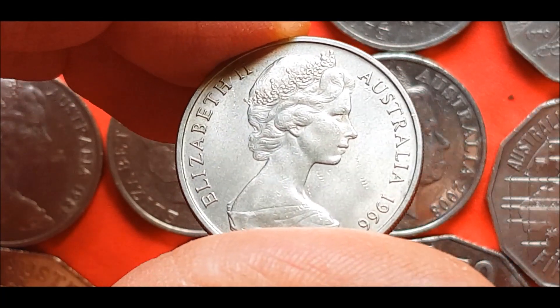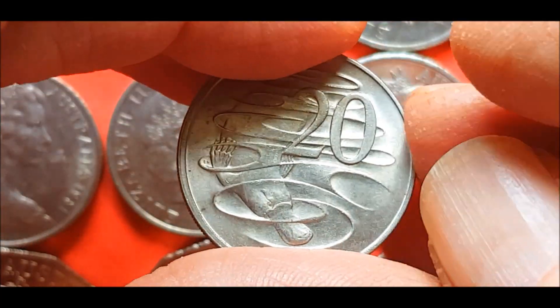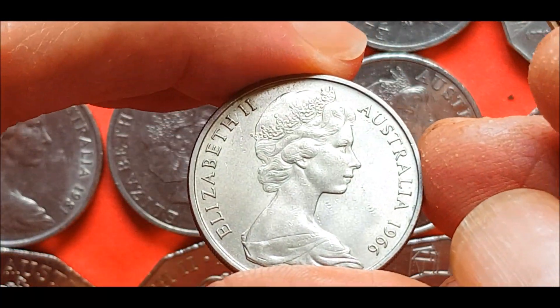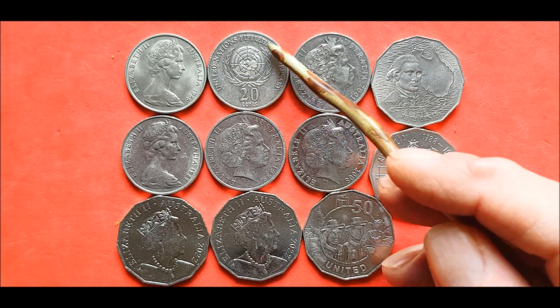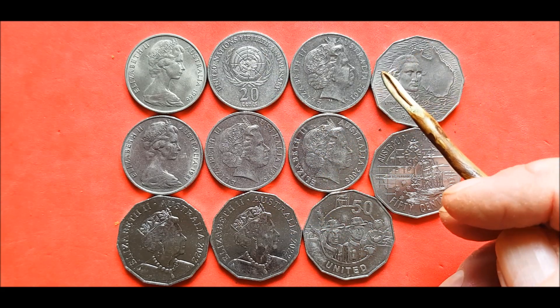So we'll have a look at the other ones. 30 million on these — the London. I think it was 26 on the Canberra, but the London 30 million. 95 — United Nations, 4.3 million. Low mint, really nice coin, hard to find. So that's a good score.